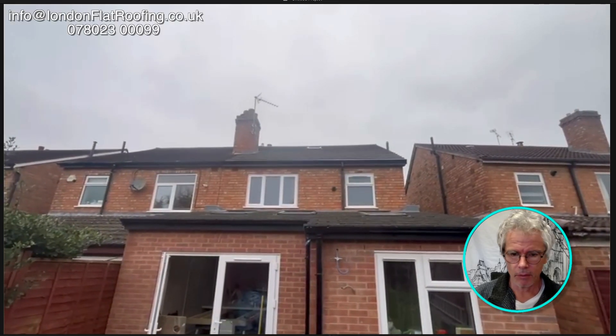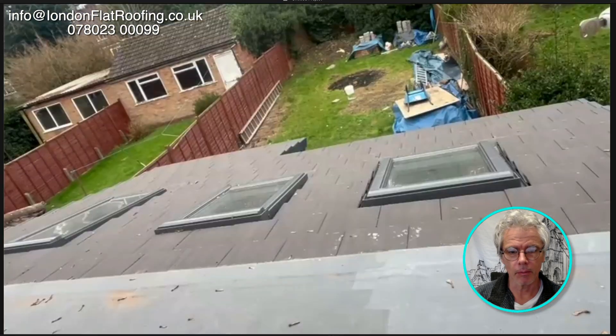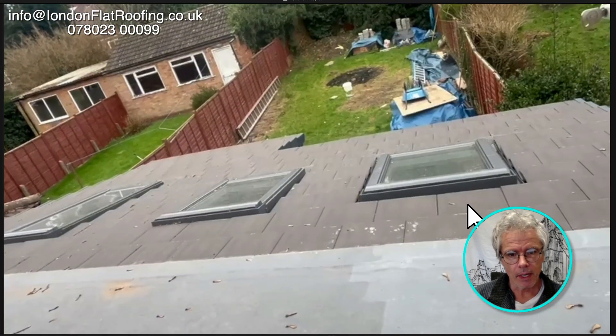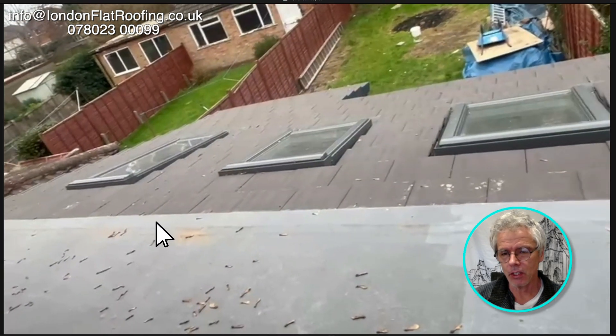This customer sent me these photographs - he's got a low-pitched roof with a flat roof at the back. He sent through loads of different videos which you're looking at now, and he's got some real problems. Looking out the window down onto this roof, the pitch on these tiles is not good enough. There's not a lot you can really do if they've put the sarking felt in underneath correctly and sealed up against these - he may get away with it.